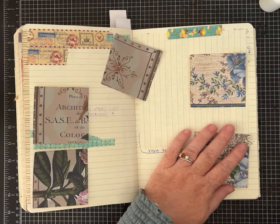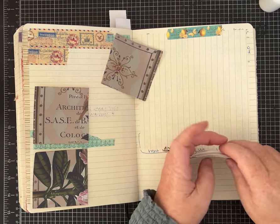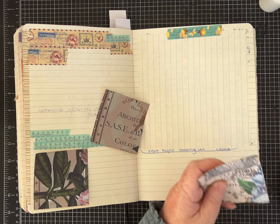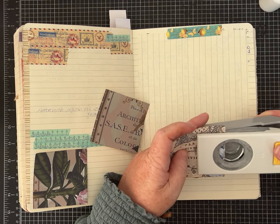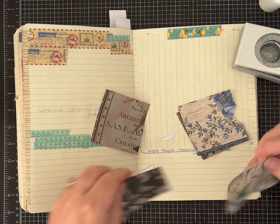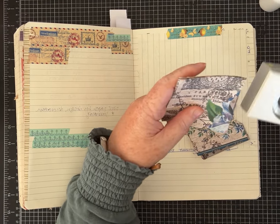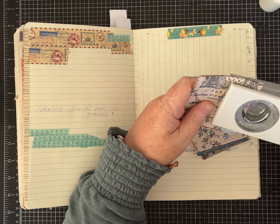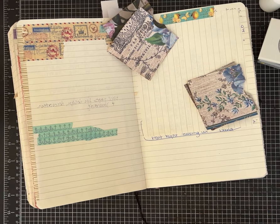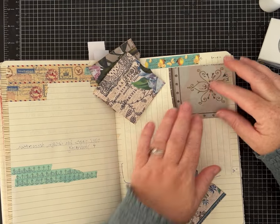For these I do want to do a notch — again, all of this is optional. I'm going to notch these and my hole punch will go through three layers at once. Then I'll use one of these to help make sure they all match so the notch is the same for all five pieces. You can do whatever number fits on your page.